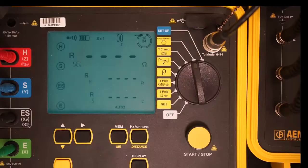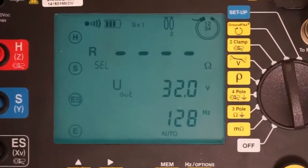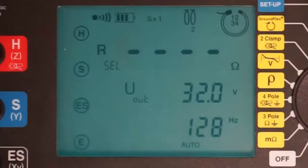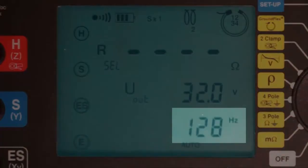Press the display button once on the Model 6472. The screen shows two important values. The first is labeled U sub out — this is the output or injector voltage we will use to perform our tests, which in this case is 32 volts. The second is the baseline frequency that will be used, which in our demonstration is 128 Hz.